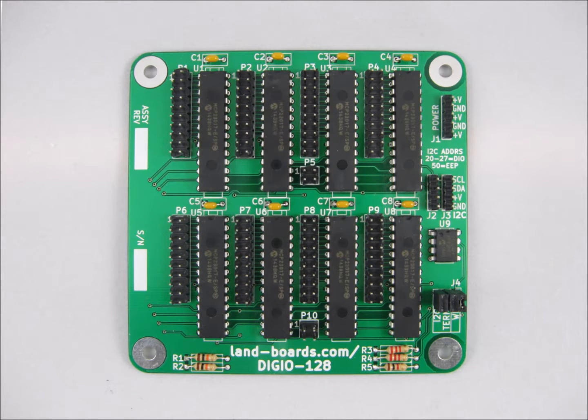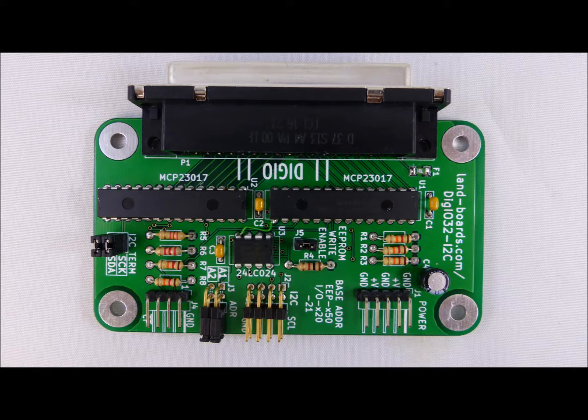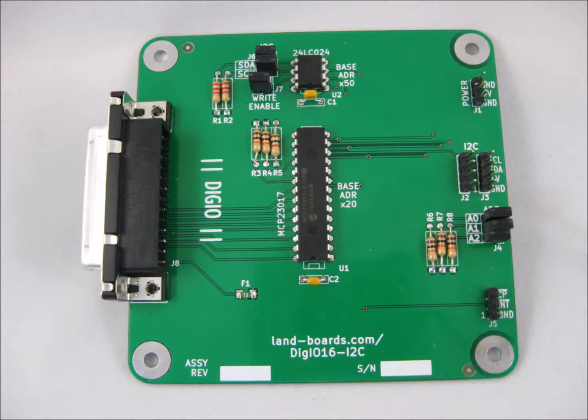Our DigIO128 card provides 128 bits of digital I/O. Our DigIO32i2C card provides 32 bits of digital I/O into a DB37 standard style connector. The DigIO16i2C card provides 16 bits of digital I/O, and brings them out to a DB25 connector for standard connections.